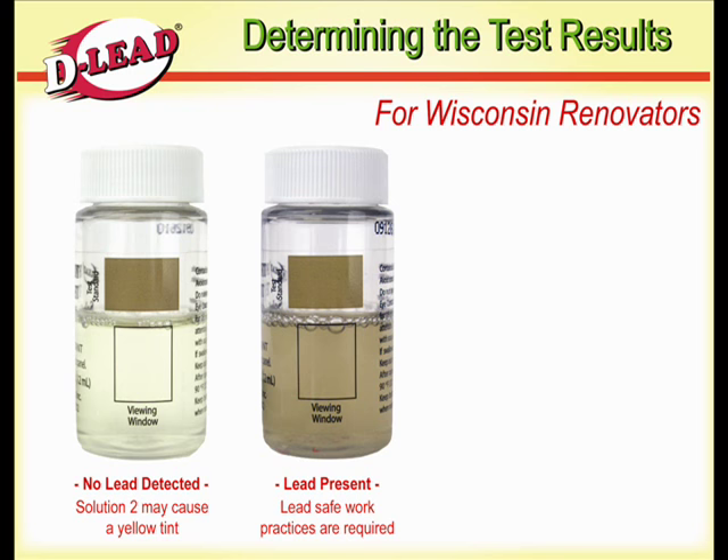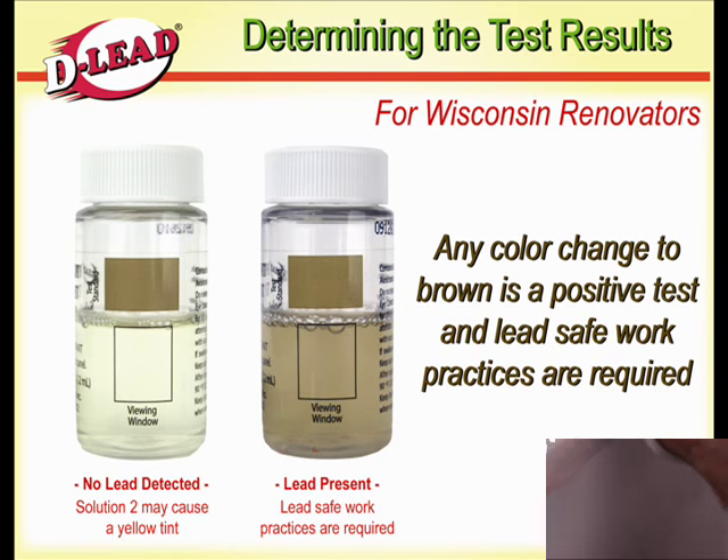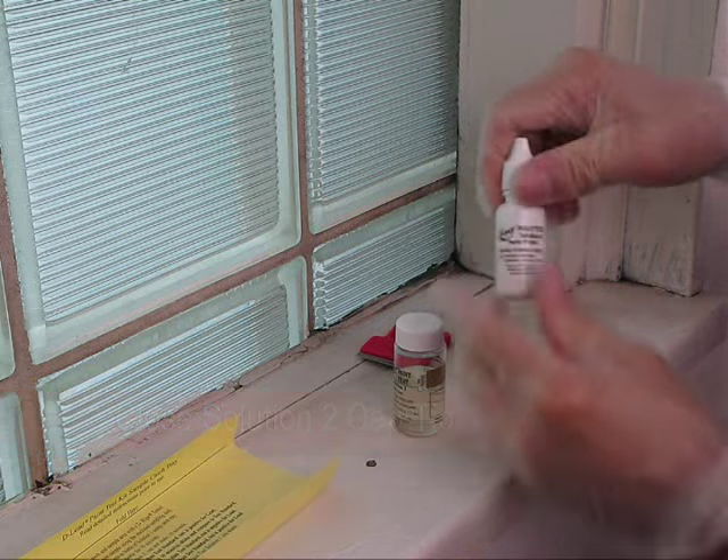For Wisconsin renovators, any color change to brown is a positive test and lead safe work practices are required. Make sure you tightly cap Solution 2 after each use.